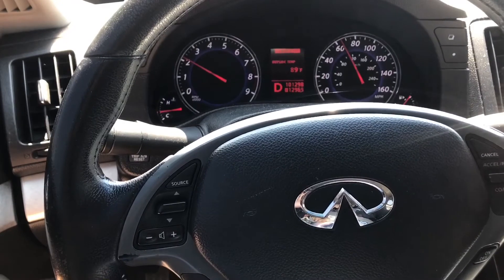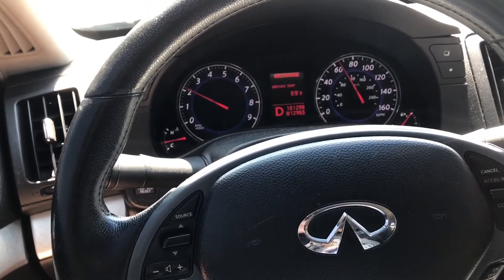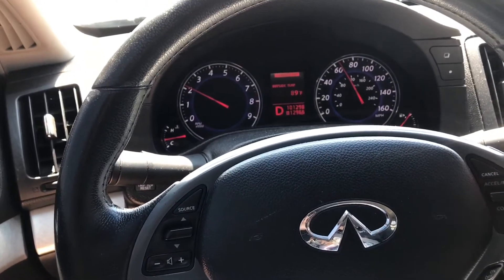This concludes the repair on the 2009 Infiniti, which will cover any G35, G37s, and most Nissans. Thank you so much — if you liked the video, please subscribe, like, and share.